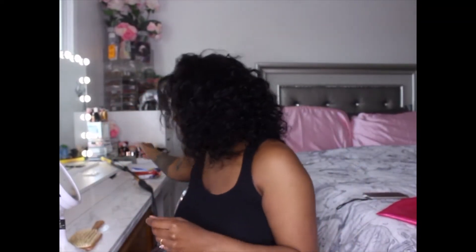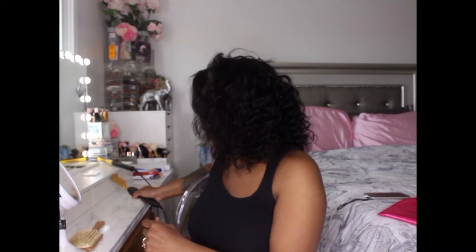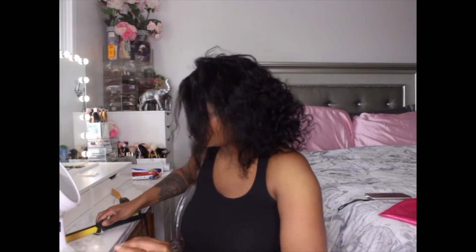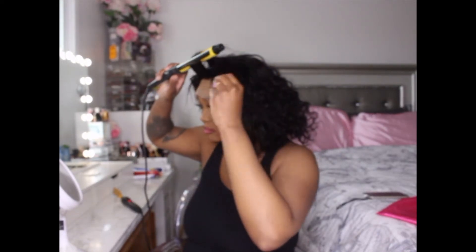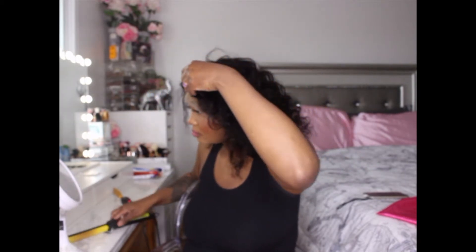I do have my hot comb nearby just to see if it does take heat — and it does. So next, we're going to see if it takes a curl. And it does take a curl, so I'll have my little ringlet curl right here.